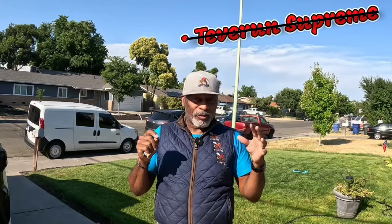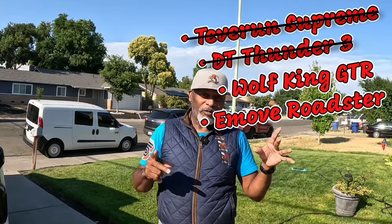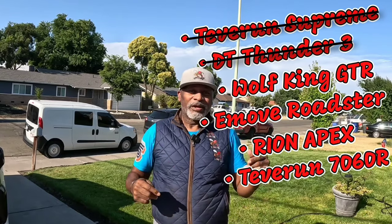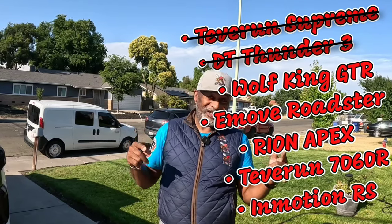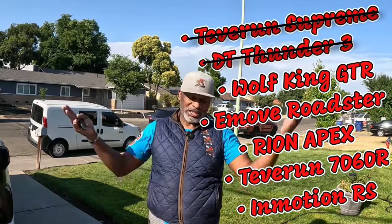Hey Scootopia, Old Man Dan here. Welcome to Scootopia. I'm excited because we're getting ready to feature the second scooter from that list of 65-plus mile-an-hour scooters — there are about six of them. We already did the Tevron Fighter Supreme, and I told you the Thunder 3 was coming — well, the Thunder 3 is here.